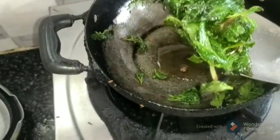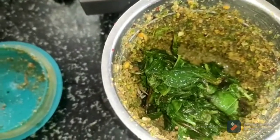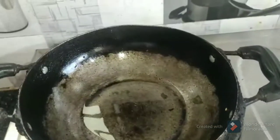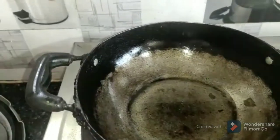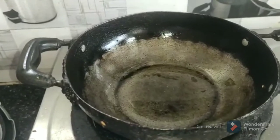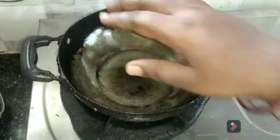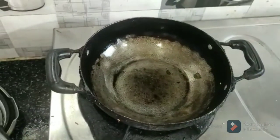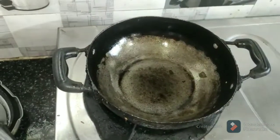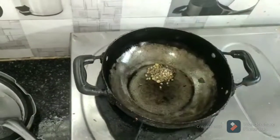Now we will put a mix-up in a mixer jar and blend it. Now we will put a pop in the pan. We will put the oil in a pan.